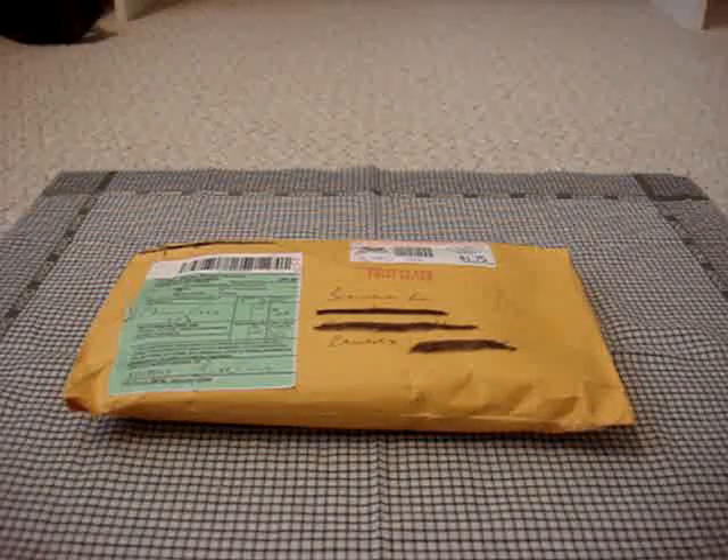Hey everyone, JordanStatchReviews here. This is going to be a quick unboxing of something that's actually not mine. My friend won this from a giveaway from a guy named JMCPHX, or Josh, and he was having a big 100 subscriber giveaway.